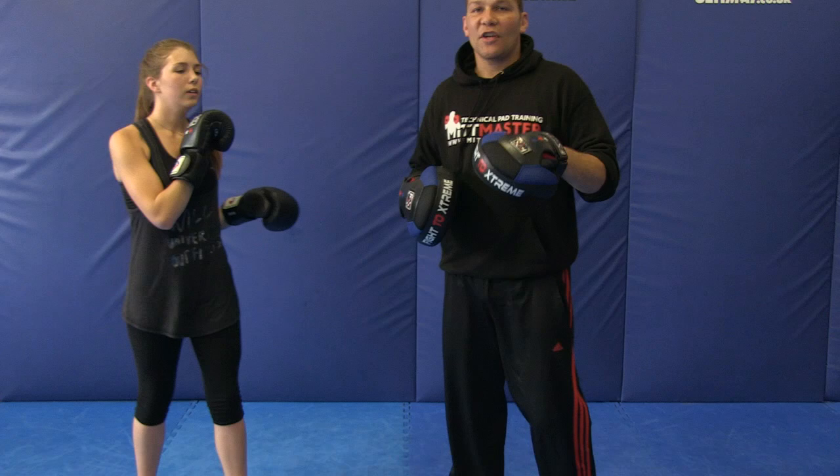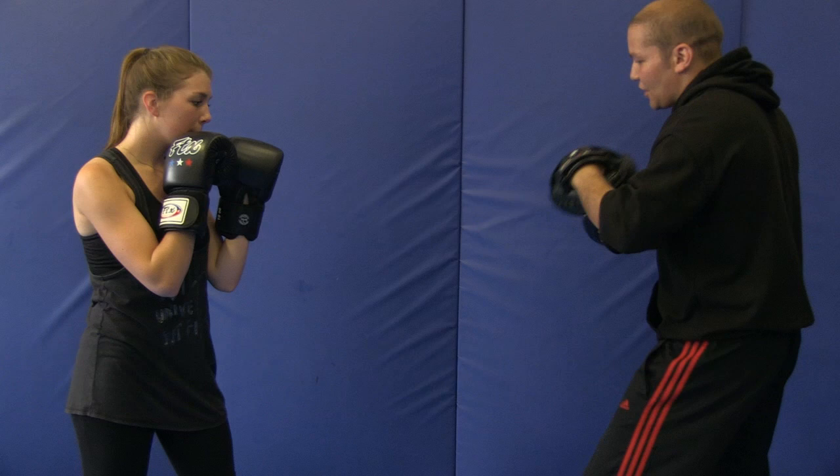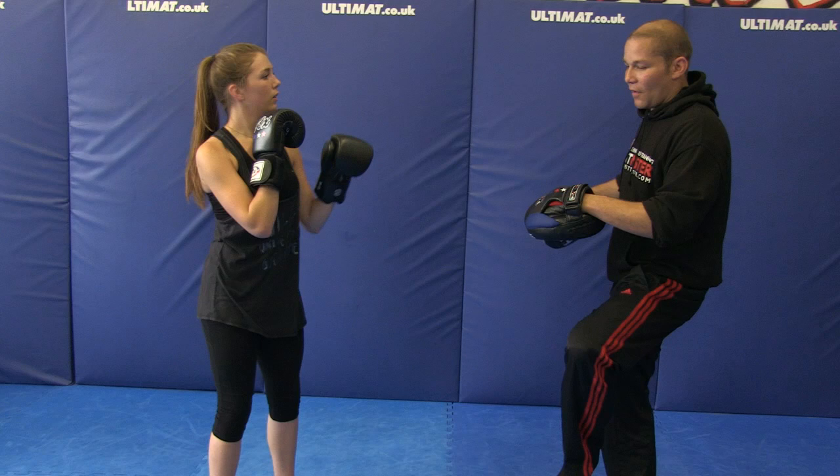Shin check return two: she's going to return a left roundhouse kick. This takes more balance. Jab cross, she shin checks and then left roundhouse kicks — with the same leg she blocked with. You've got to turn your hips; you've got to go from here to here. You've got to block to the outside and rotate your hips over to get it.